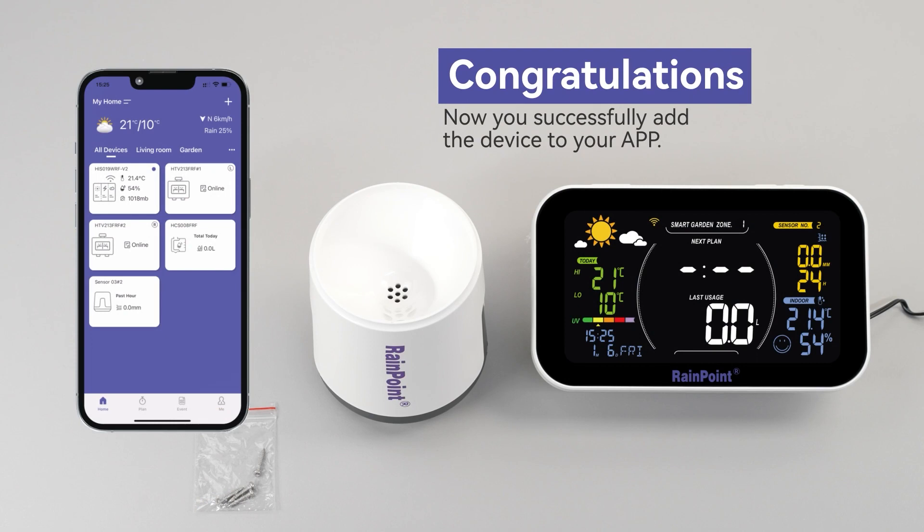Thank you for choosing RainPoint to meet all your home's needs. We are so happy to help you with all your questions and concerns. Good luck!